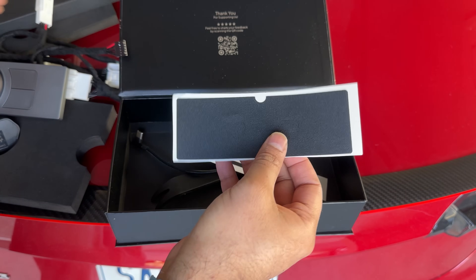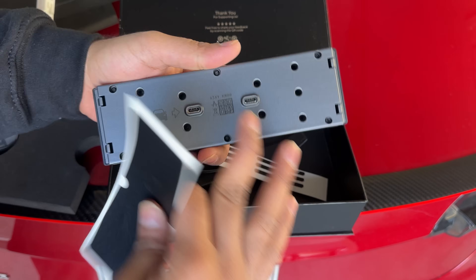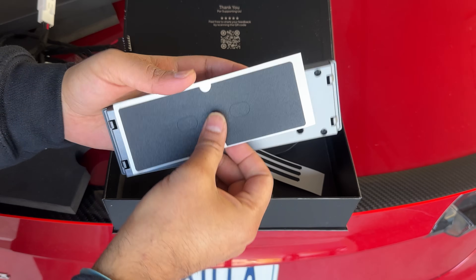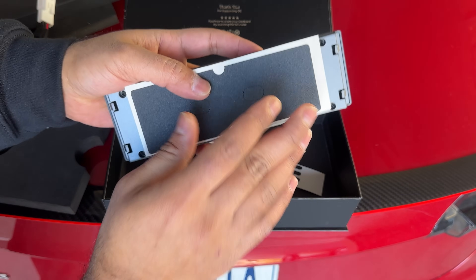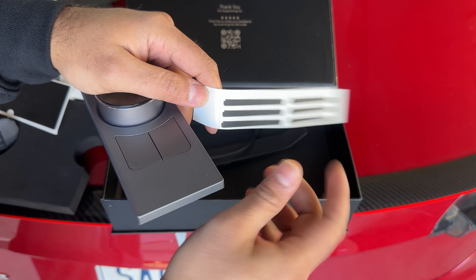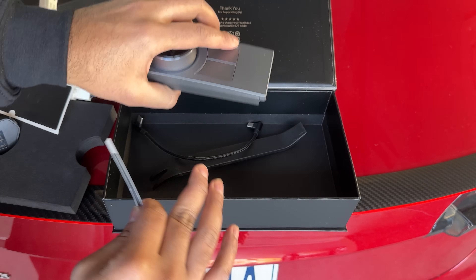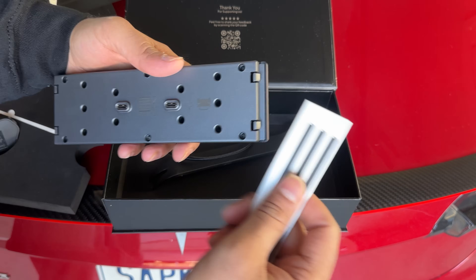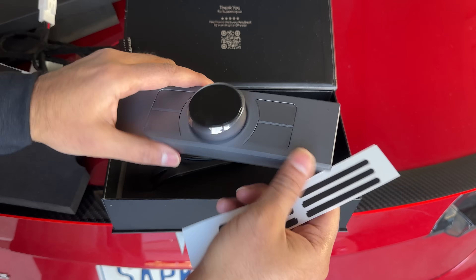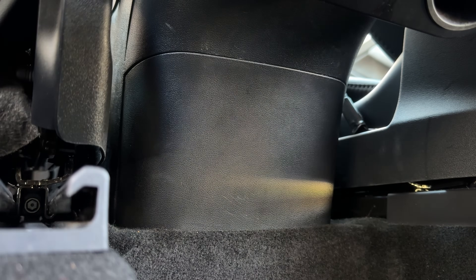They also send you a pry tool and a USB-C input. There are two sticker packages — the first goes on the back to hide or protect that surface, which is totally optional. They also send spacers because Tesla is known for panel gaps in the central console area, so you can use those to adjust if the knob feels wobbly.